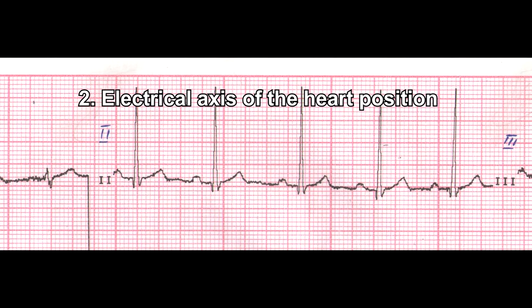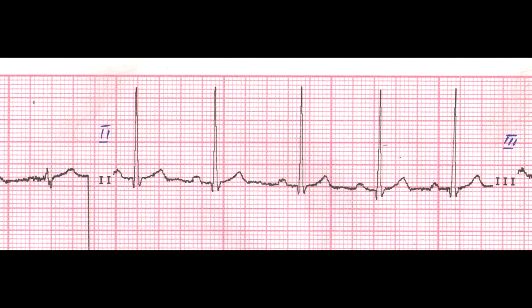Point 2 – Electrical axis of the heart position. The electrical axis of the heart is the main direction of propagation of excitation in the heart, showing the projection of the total vector of the QRS complex, reflecting the excitation of the ventricles of the heart on the frontal plane. The electrical axis of the heart coincides with the anatomical axis of the heart, and can be vertical, oblique, or horizontal.